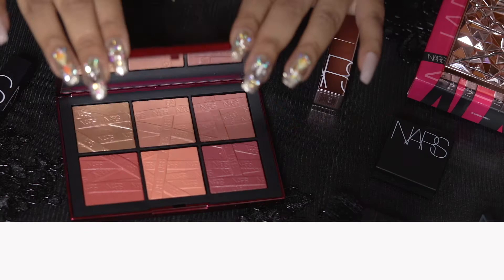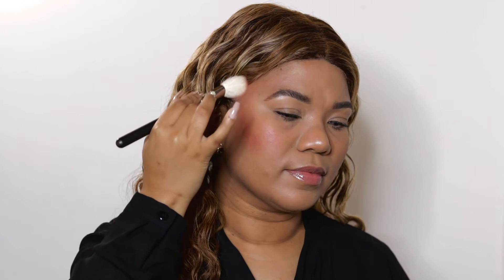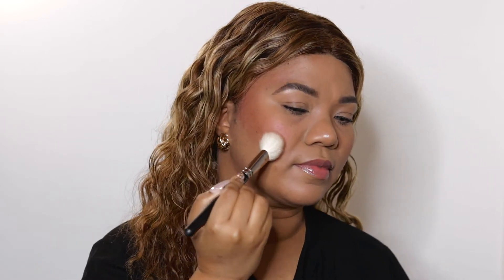To contour, I'm taking the shade High Demand using a MAC 168 angle brush and placing it under the cheekbone, wrapping it around the cheek all the way to the hairline, blending upwards into the first shade. This creates dimension and a soft contour.